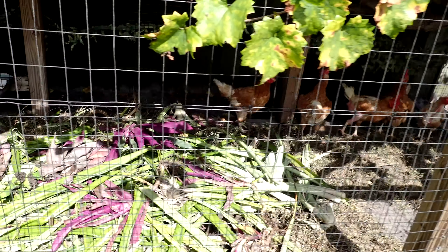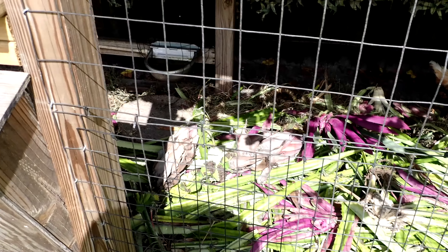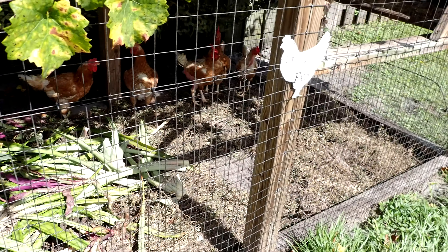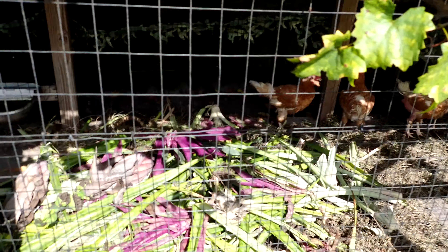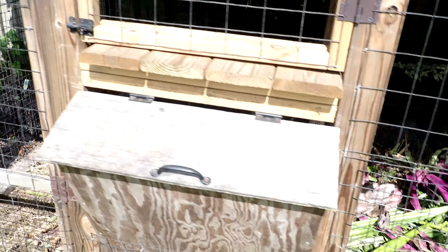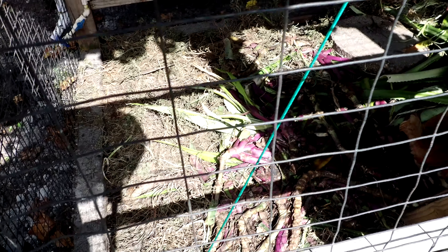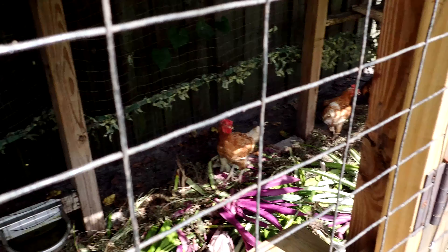All my yard trimmings, plants I might decide I don't want anymore, weeds from the yard — everything goes in here. Kitchen scraps, everything. This is the best compost bin you'll ever have in your life — right inside your chicken coop.